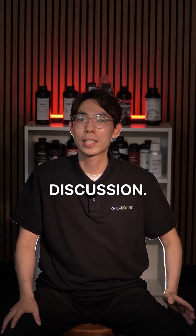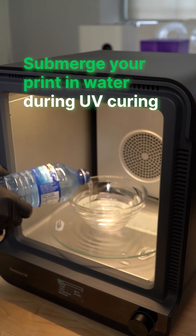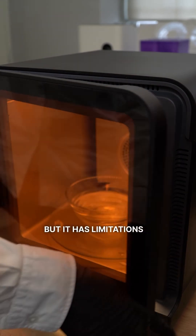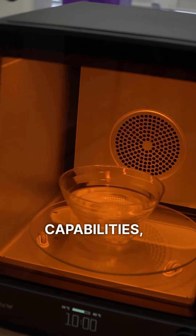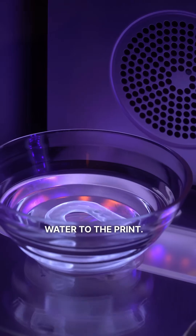That's where water curing comes into the discussion. The idea is simple: submerge your print in water during UV curing. The water blocks oxygen at the surface, but it has limitations in UV wavelength capabilities, which cannot bypass the refraction caused by the transition from water to the print.